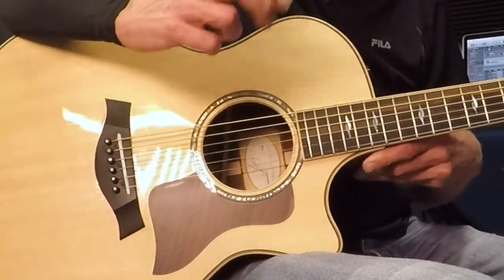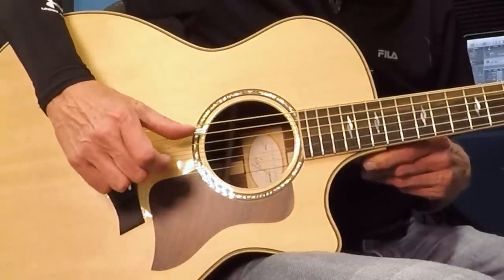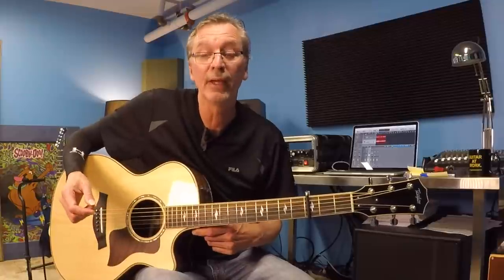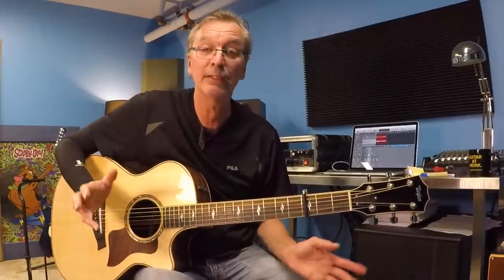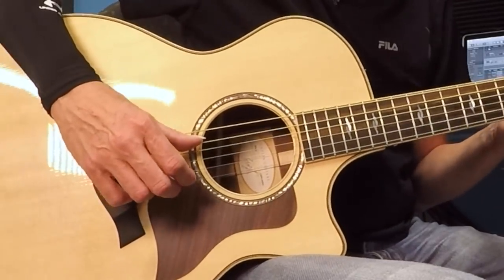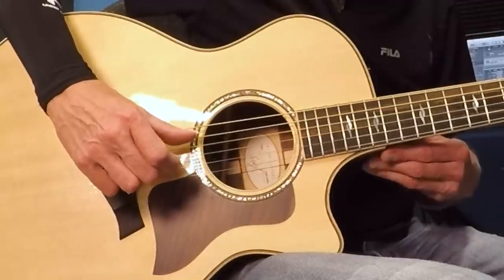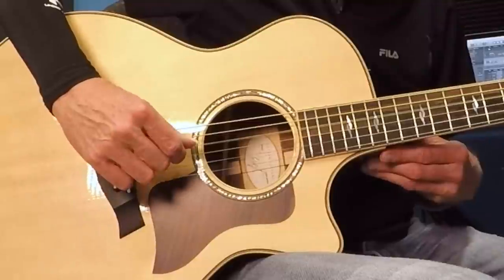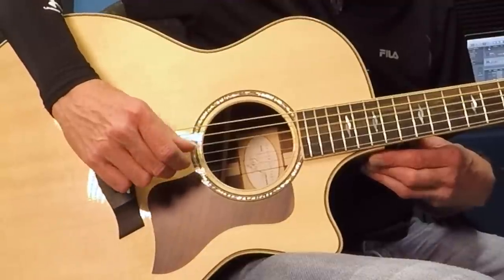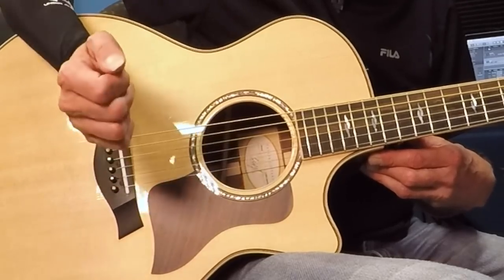The entire pattern is this: thumb, one, thumb, two — second half: thumb, one, thumb, one. Let's do that a couple times together. You may have to pause or shut the video off altogether just to get that going. We haven't added a left hand yet. Going from the top: thumb, one, thumb, two, thumb, one, thumb, one.